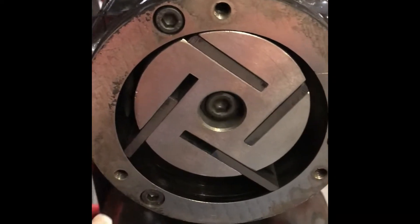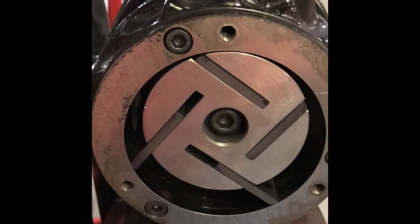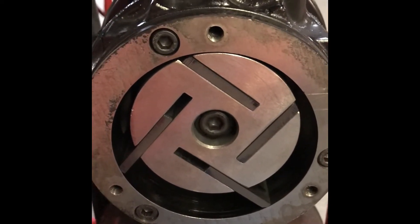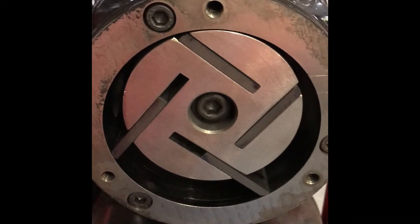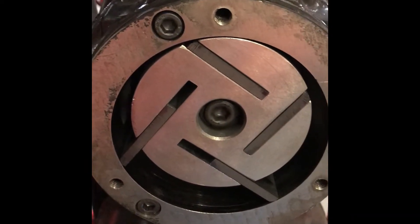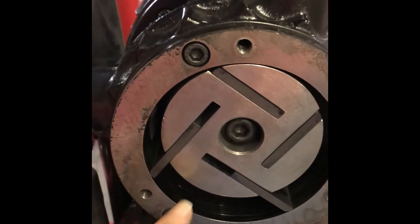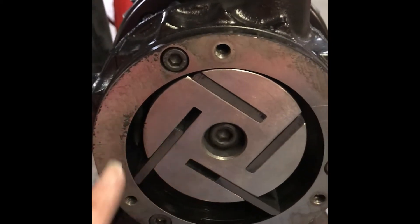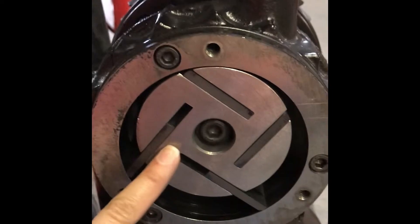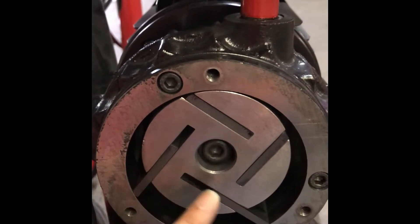This is how you open your vacuum pump with a six millimeter key and this is what you're going to find inside: the veins or graphite pallets. They last one year and six months. If they break before that, it's for several reasons — one can be debris like rocks, dirt, or a piece of metal getting stuck in here, which causes the damage.